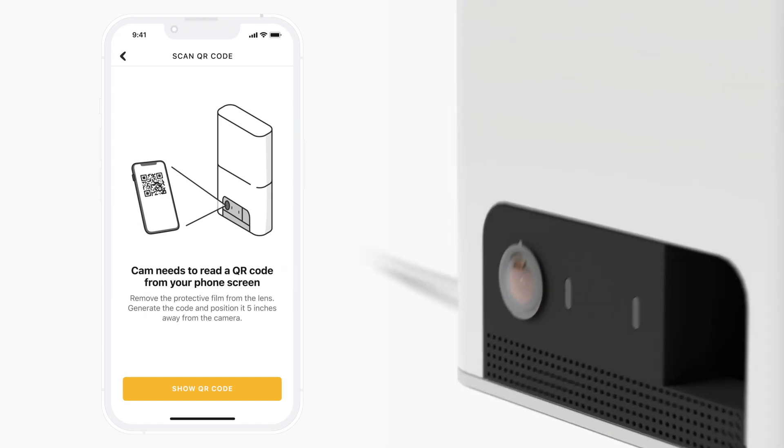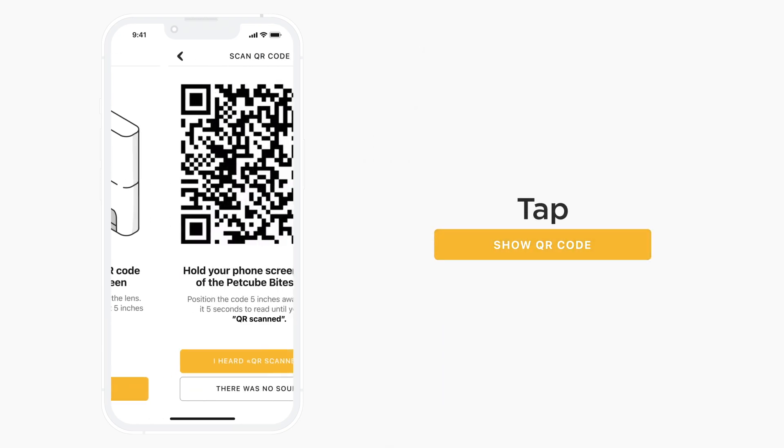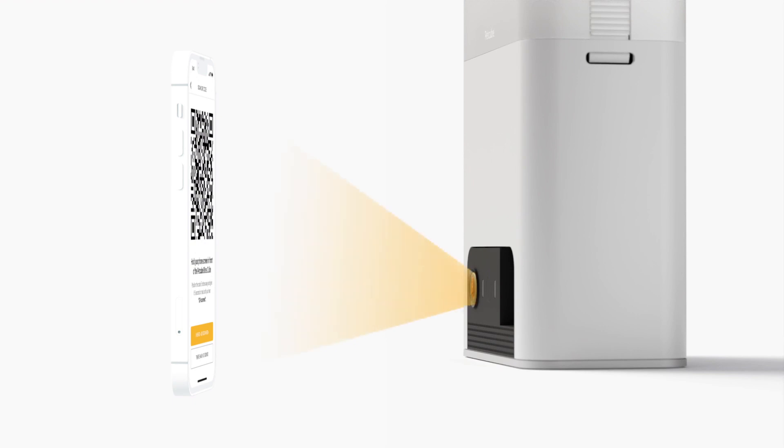Remove the protective film from the camera's lens and click the 'Show QR Code' button in the app. The information you provided about your Wi-Fi network will be generated as a QR code, which PetCube Bytes 2 Lite will need to read from your phone screen. Show the QR code to Bytes 2 Lite, positioning it 5 inches away from the camera. Avoid any screen reflections towards the lens by tilting the camera if necessary.